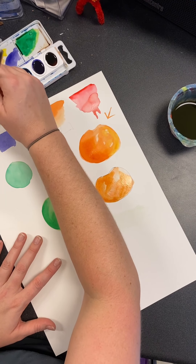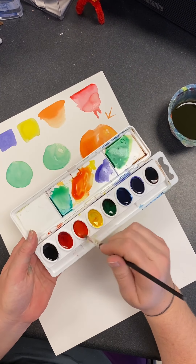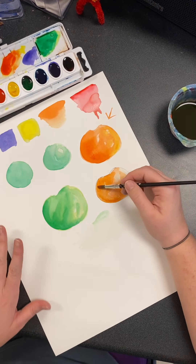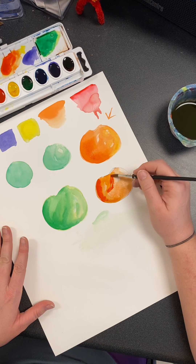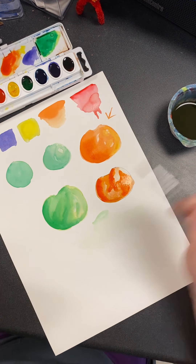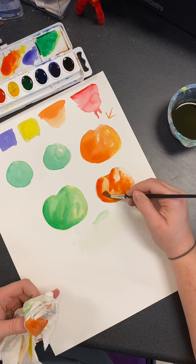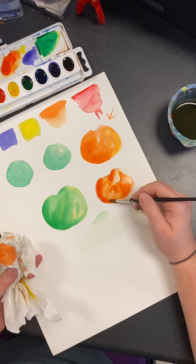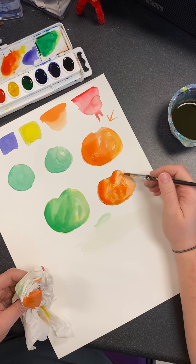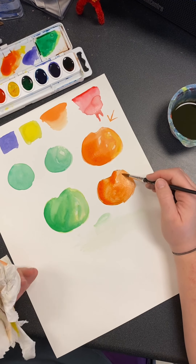I kind of want that one to be a little bit darker, so I'm going to add some right here. If you're doing this and it feels a little dry, you just need to add a little bit more water to it. Again, I like to add the dark pigment — remember, more pigment less water equals darker; more water less pigment equals lighter. Just going to blend and get that worked in there a little bit.